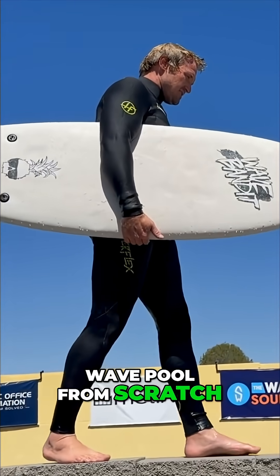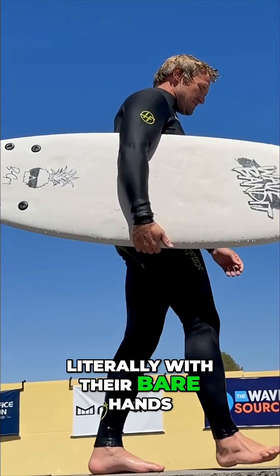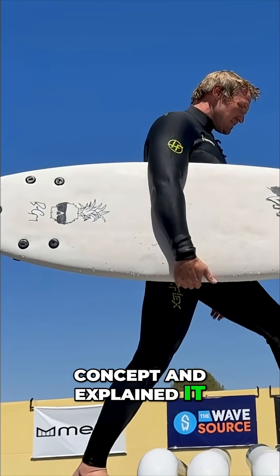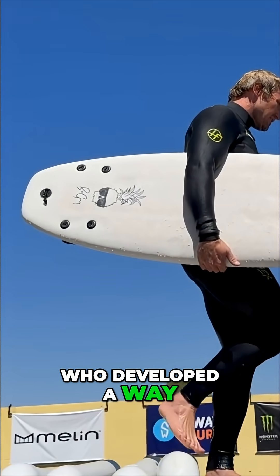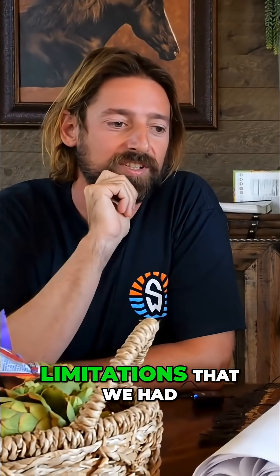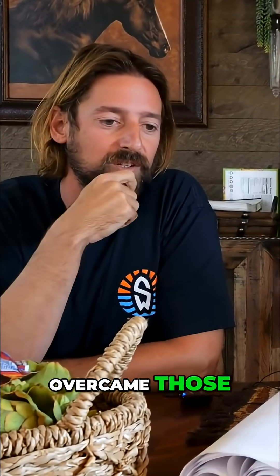These guys built this wave pool from scratch, literally with their bare hands. Tony dreamed up the concept and explained it to Justin, who developed a way to make it happen in the physical world. They figured out some technical limitations, overcame those, and gave him something to play with in his garage.